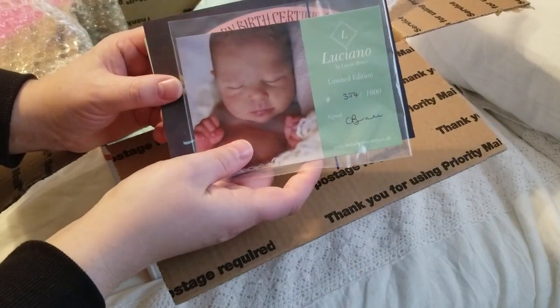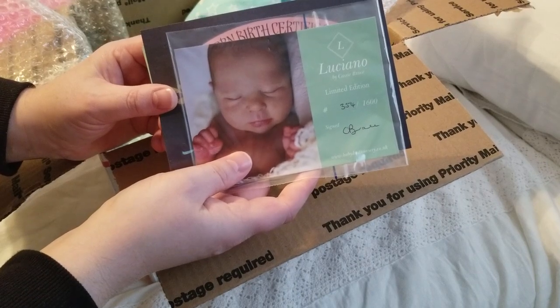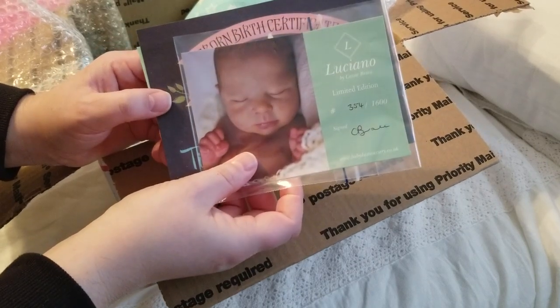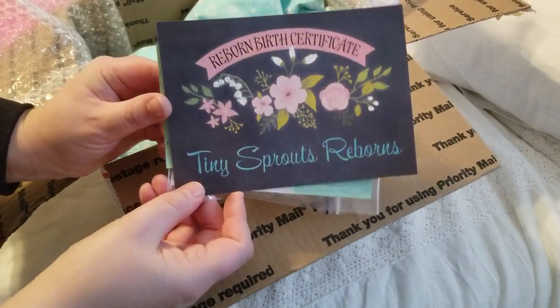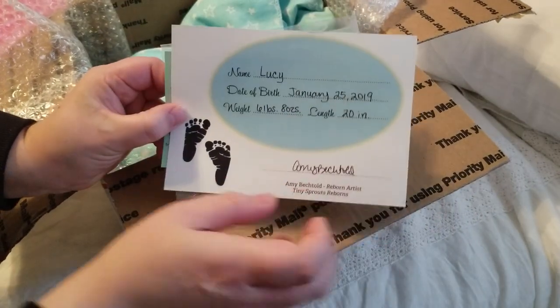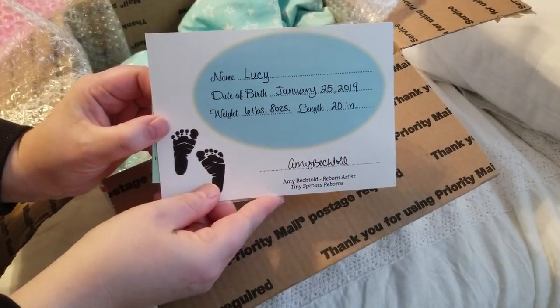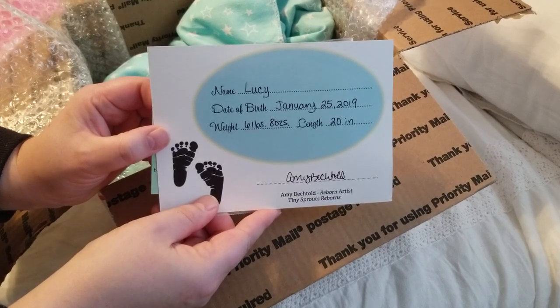In the card she's got the COA. This is — I'm just going to go ahead and tell you guys — it's Luciano by Cassie Brace. And here is the Tiny Sprouts Reborns birth certificate. I named her Lucy. Her birthday is January 25th, 2019. She's six pounds, eight ounces and she's 20 inches long.